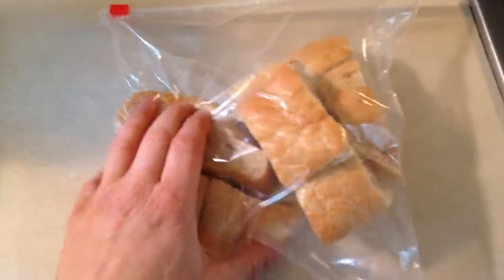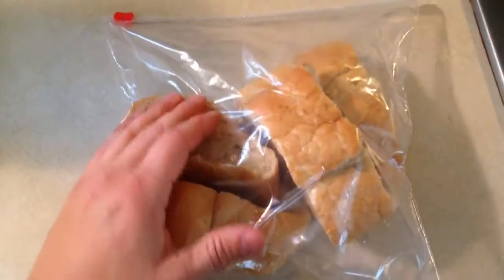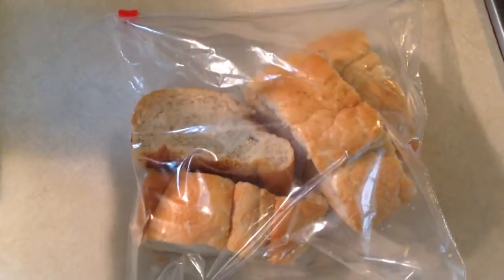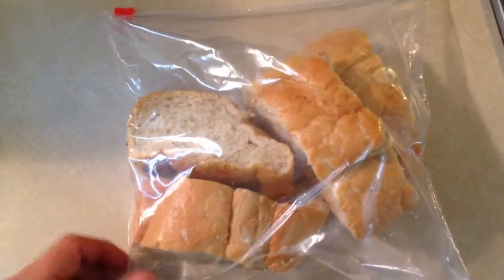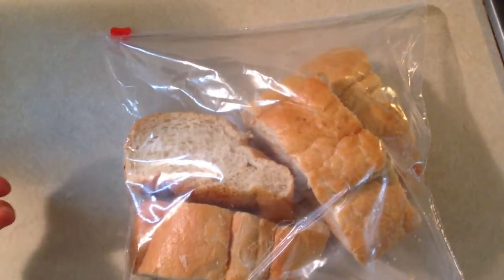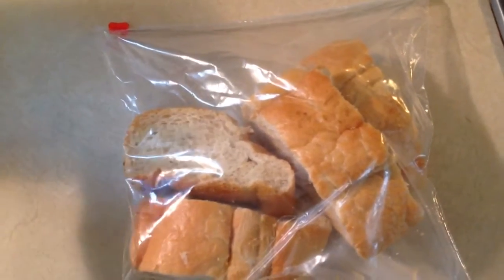Here's a quick food tip for you guys. If you like to buy French bread or Italian bread at the bakery, it comes in a long roll or loaf. What happens is, if you don't eat it all with a meal, it ends up going stale if you put it back in the bag overnight and it gets hard as a rock the next day.